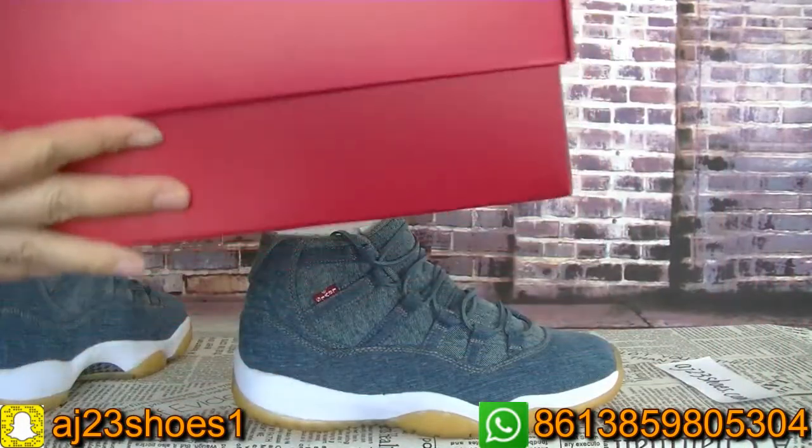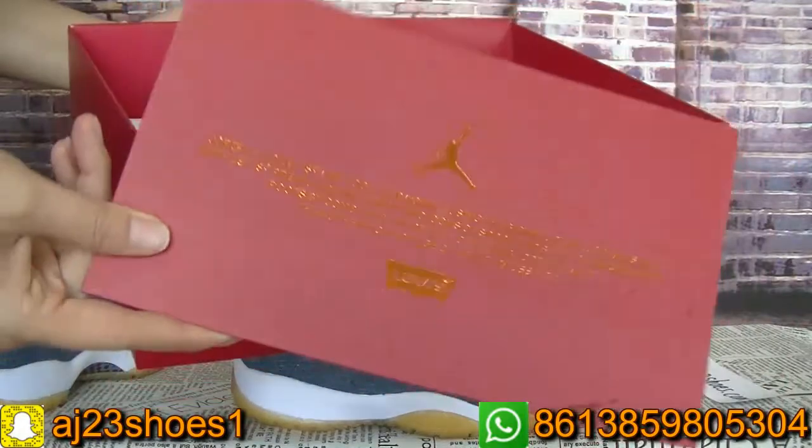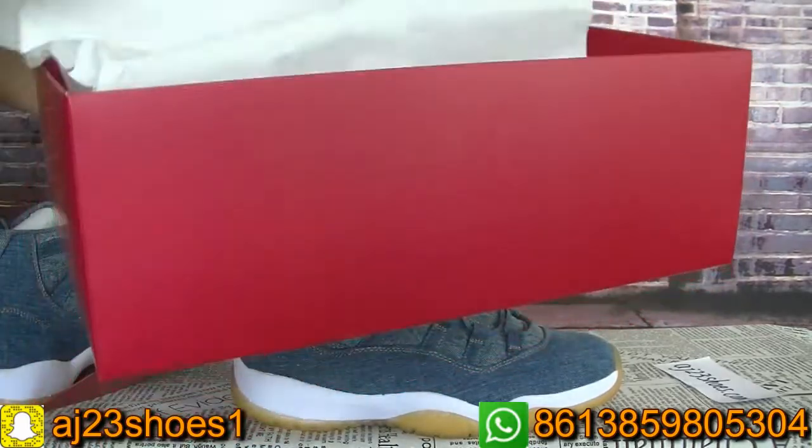Very beautiful box. The inside also has this card. And the tissue paper — you can check the tissue paper has this.